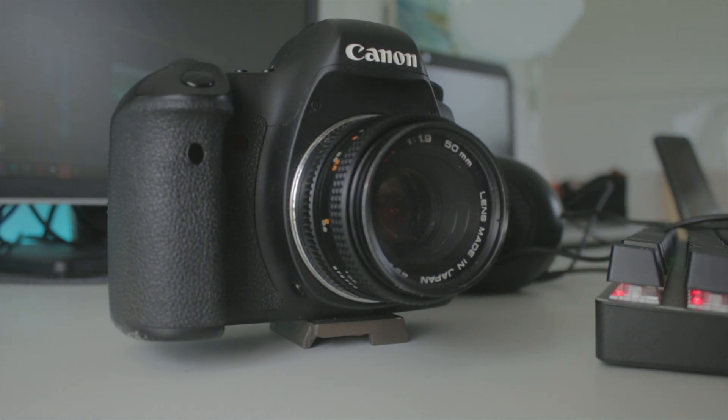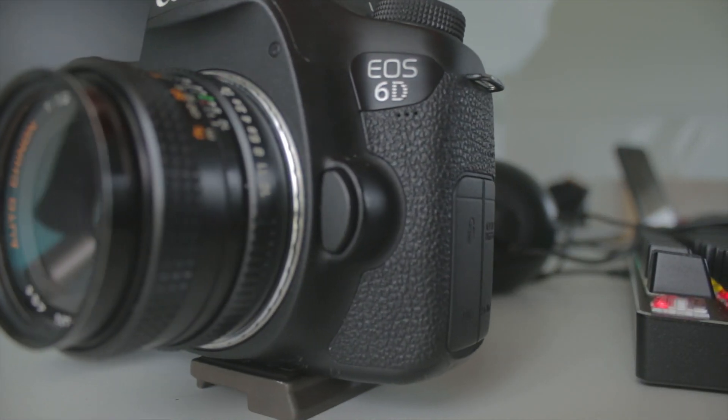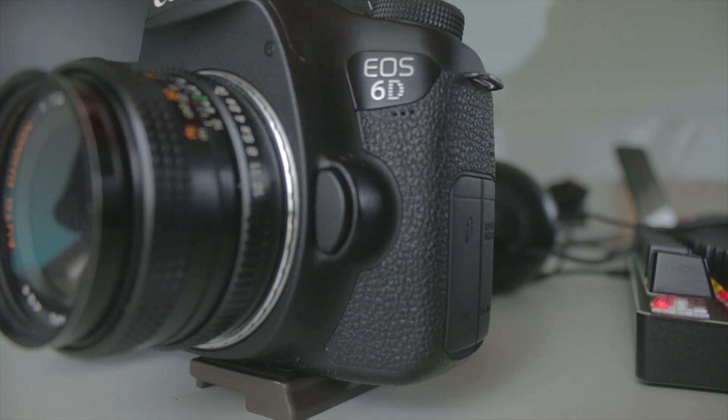The camera I'm using is the Canon 6D. This camera is from 2012 and it's a full-frame camera which shoots in 1080p at up to 30 frames per second, and 720p at 60 frames per second. I'm shooting at 24 frames per second right now. It's a very good camera for the price of only 600 Australian dollars, with great build quality, and I've done a full review of it.